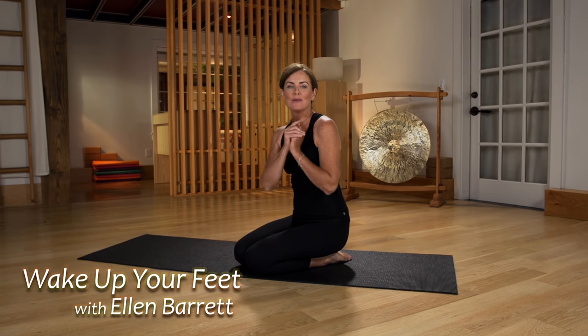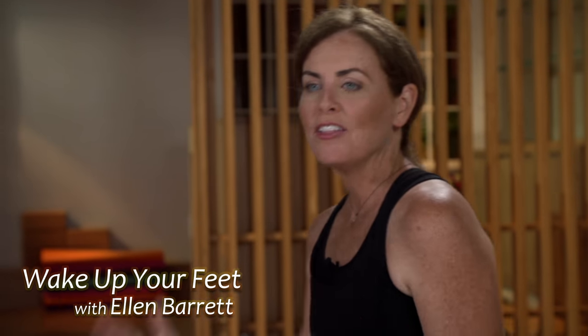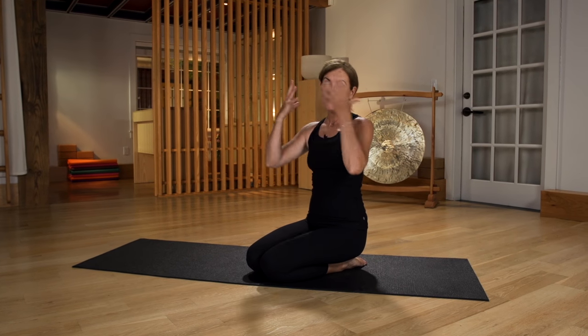Hi, I'm Ellen Barrett and this is my One Minute Fit Tip. I call this one Wake Up Your Feet because in three exercises you can energize your feet — and it really does wake up your feet and your whole body.